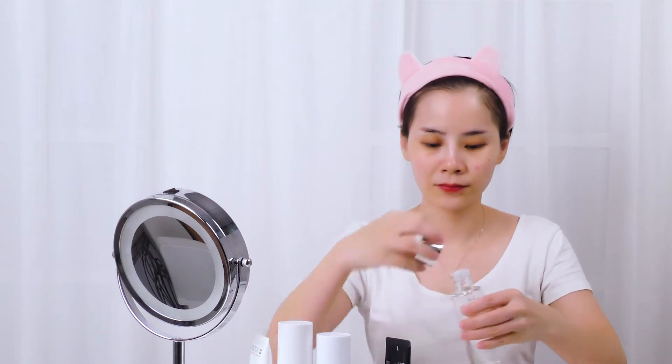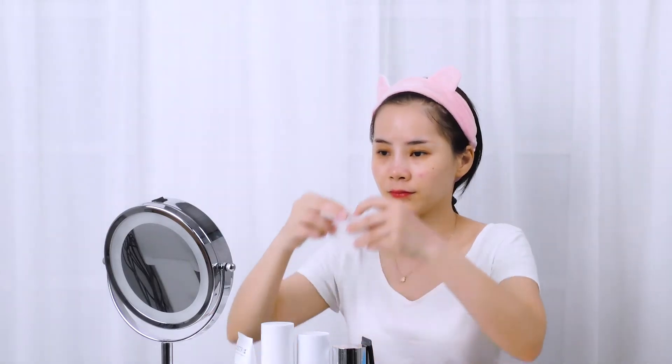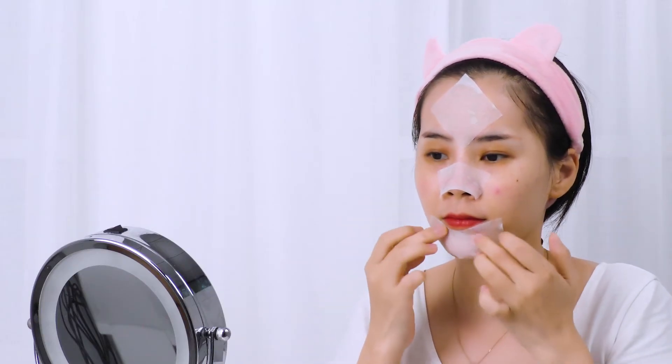Gently pat toner all over the face. Apply Black Hat Expo Liquid on the T-zone including your forehead, nose, and chin for 5-8 minutes. Allow 2-3 minutes for sensitive skin.